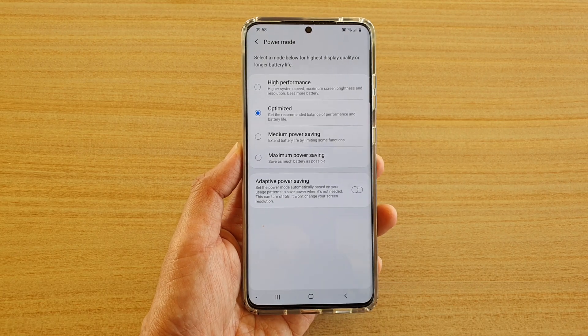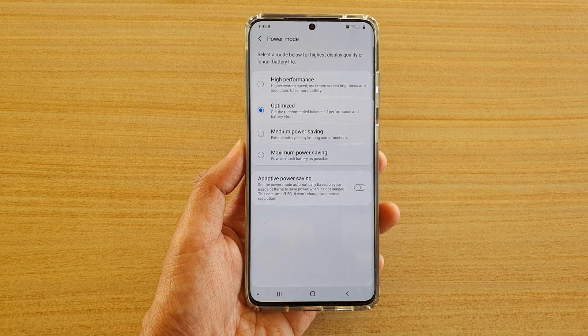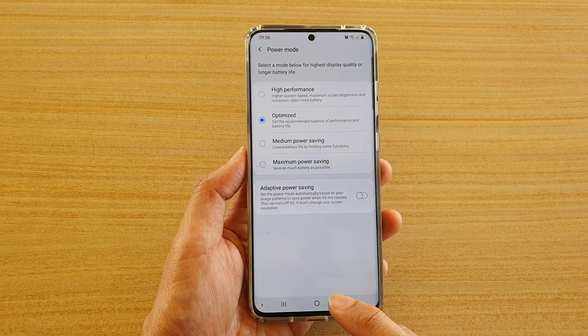In this video we will take a look at how you can set your power mode to high performance on a Samsung Galaxy S20, S20 Plus, or the S20 Ultra.